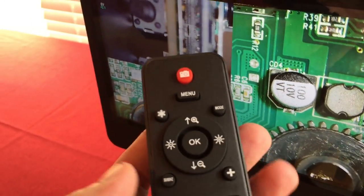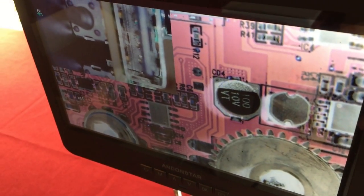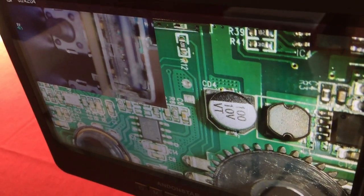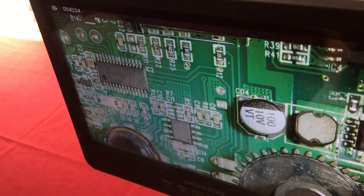The remote also has sharpen, contrast, and an inverse image function for inspecting objects. The inverse only affects the main microscope — the endoscope feed stays in color. You can change the display mode using the NTL PAL button to switch between the main microscopic image and the endoscope view. The endoscope was looking at a USB port up close, useful for inspecting cracks, contacts, and problems. You can take a picture of that as well.